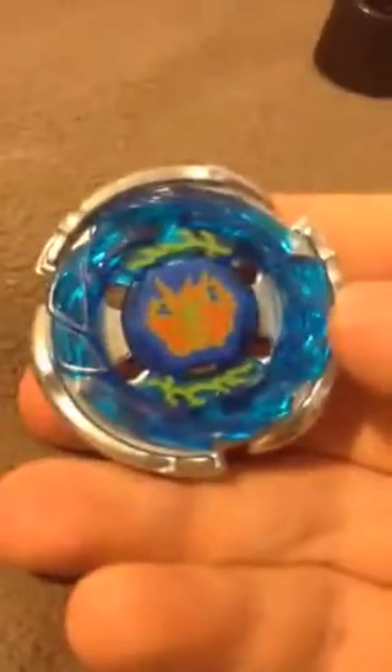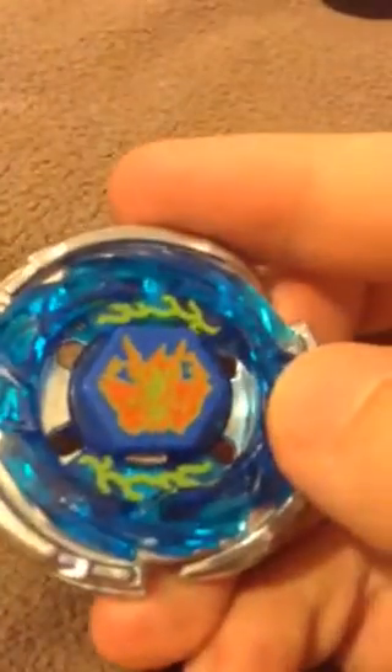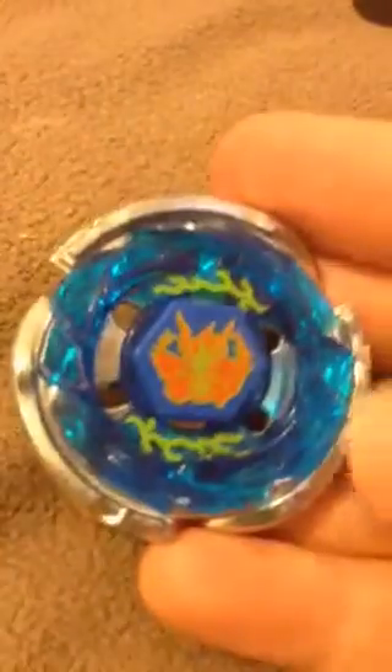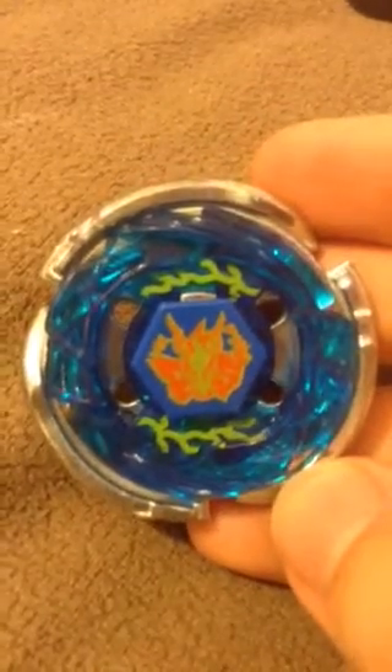This Beyblade is really good for being an attack type. Storm Pegasus can land very powerful smash attacks, though the rubber flat tip doesn't really make the Beyblade last for all that long, so you're going to have to get really lucky and smash your opponent right out of the stadium or into a pocket. If you don't have this Beyblade, you don't know what you're missing out on. It's awesome in looks and performance.